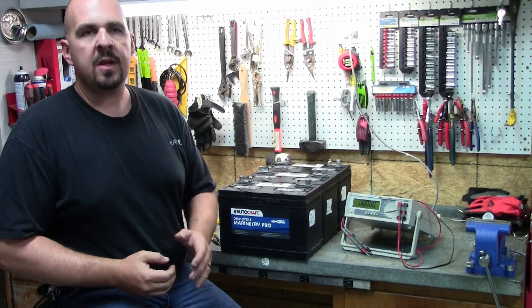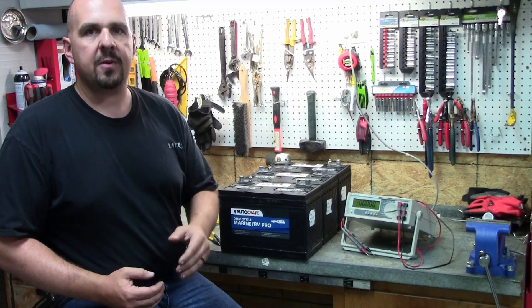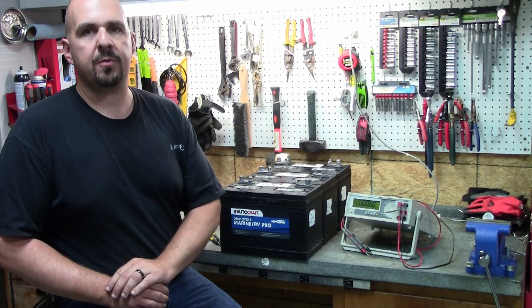Howdy folks, Josh here with The Weekend Angler. If you've ever wondered about the proper way to wire your trolling motor batteries, stick around — I'm going to walk you through it.